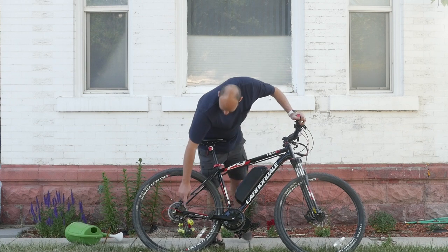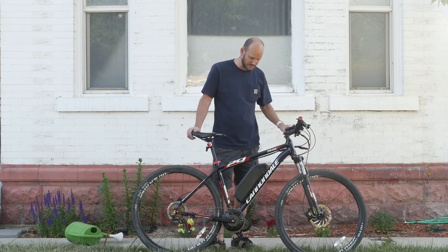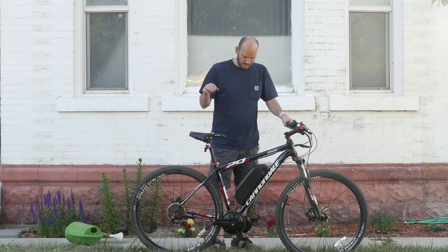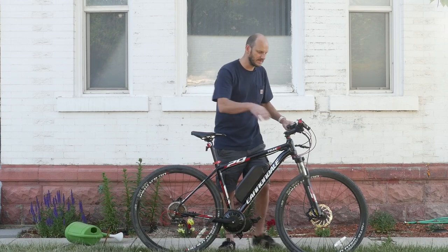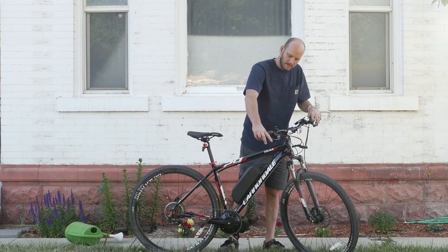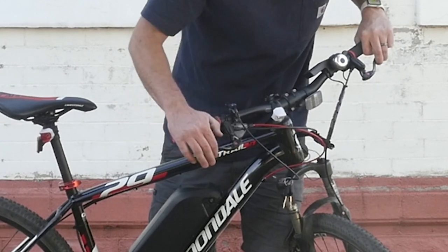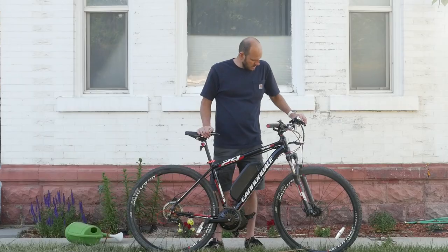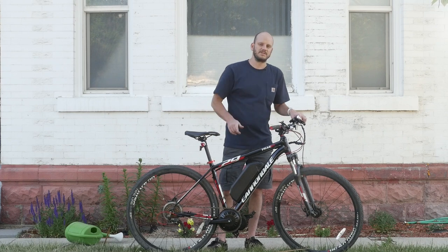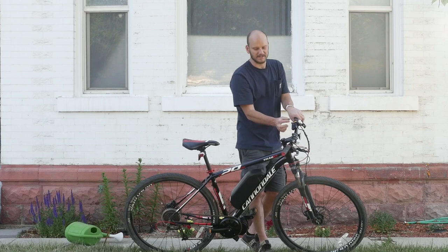We put a gear shift sensor on it because this is a mid drive. This was a pretty straightforward install — that's why I like doing hardtail mountain bikes, they usually go in really easy. This bike has got these weird helix six handles; you see those? They come up and then they look like grasshopper legs or something. For display, we went with the 500C display. I really like this display — super small, compact, and it's color.